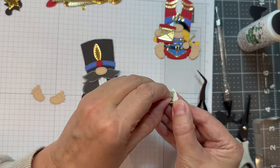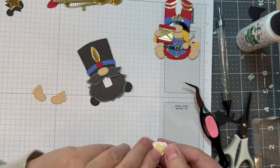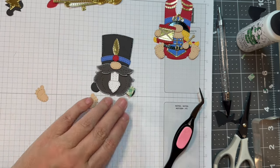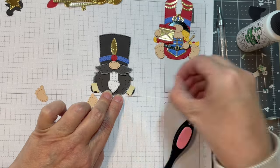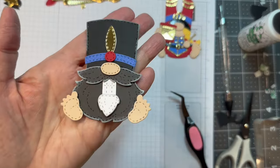I believe that's 3M foam tape right there. I'll be using my reverse tweezers to stick that down once I can get all the backing off — kind of all thumbs today. And there we go, isn't that cute? I will pop up the little feet with some 3M foam tape as well. Now you've got a super cute little nutcracker — he's so cute.